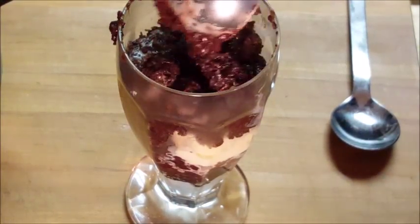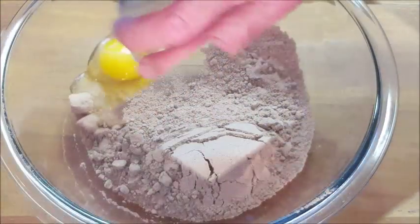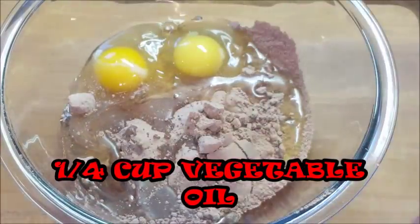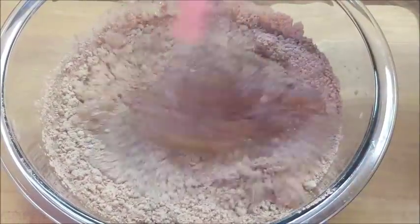The first thing I want to do is add my cake mix to a bowl, throw in some eggs, some vegetable oil, and some water. Just give that a good mix until well blended and smooth.